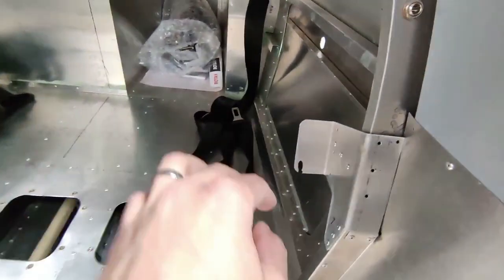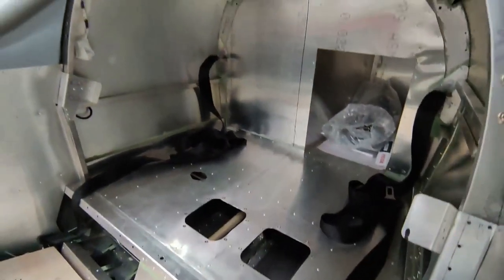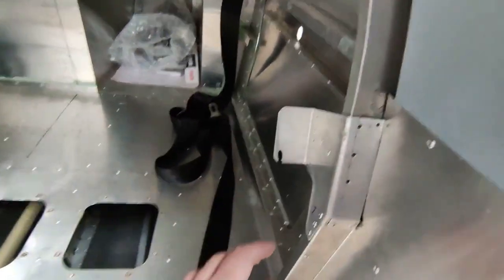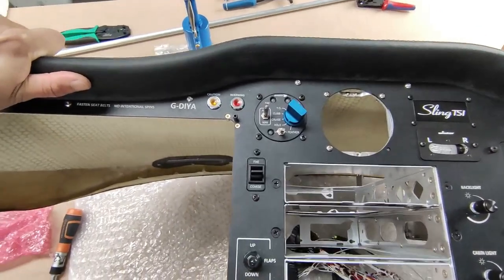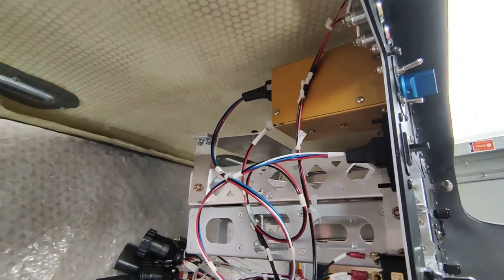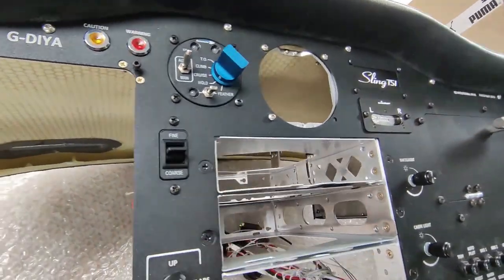There were two pieces either side - I had to drill them out and take them out as they sit better with the inside skin on top. Working on the panel is much more fun. I fitted the prop controller and the fine/coarse adjustment switch. Most of the work is done on the panel from Midwest so there are really only a few things remaining.